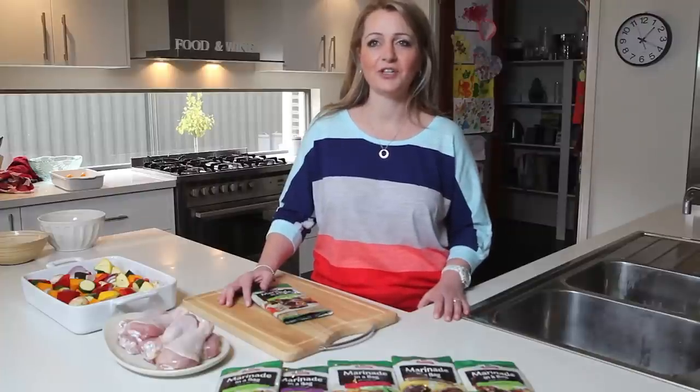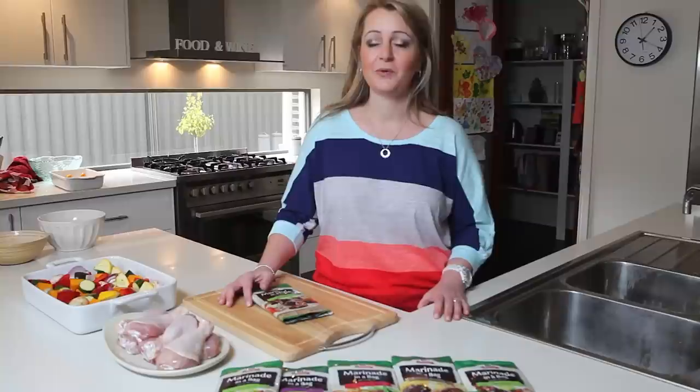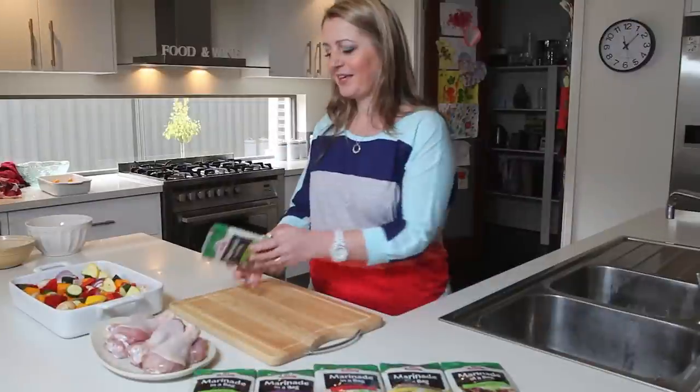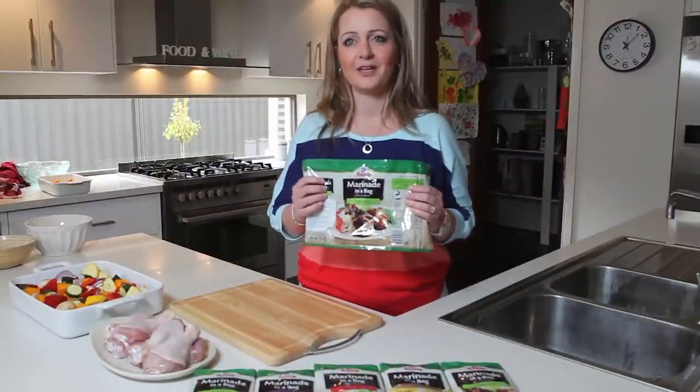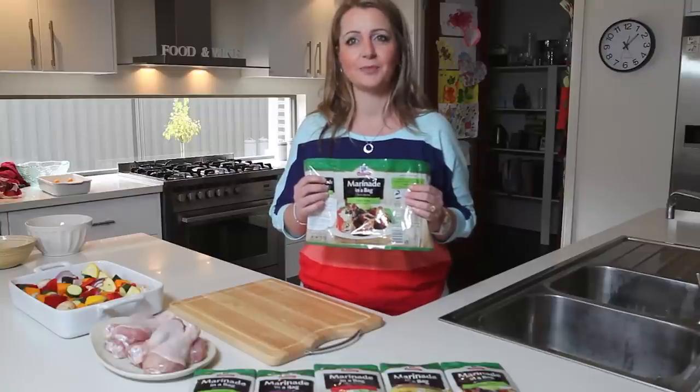Hi, I'm Angie and I'm going to show you how to make honey soy chicken without chopping, mixing or blending. You won't even need a bowl. Everything you need is in this pack. It's from the new McCormick Marinade in a Bag range. It's so quick and easy to prepare.